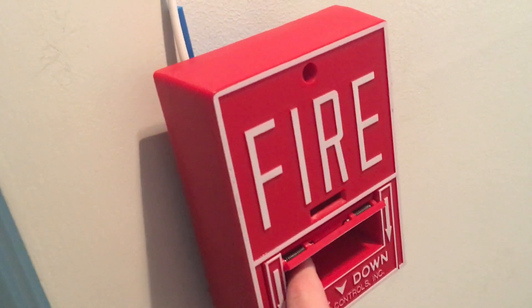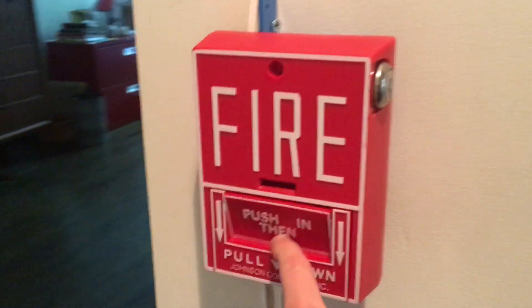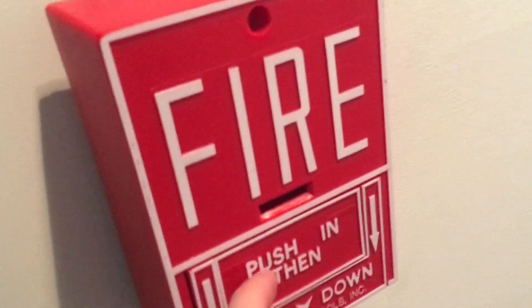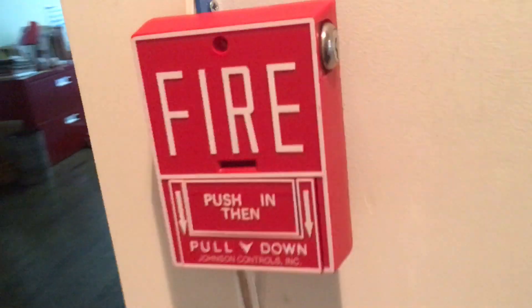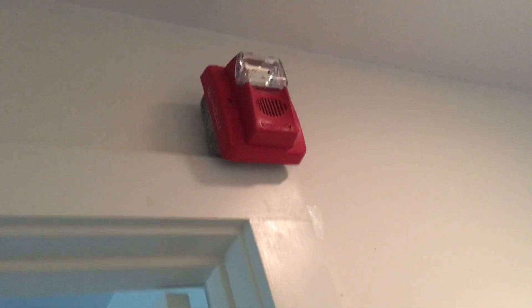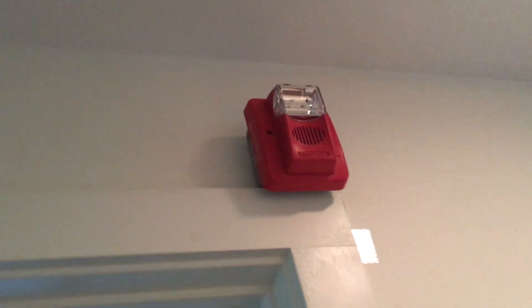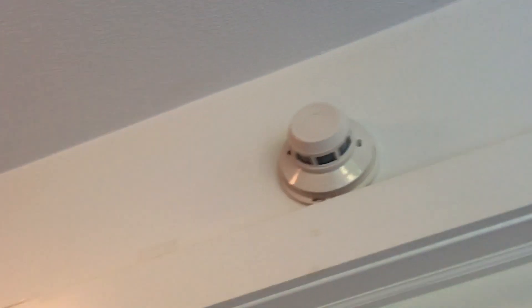Out here in the hallway we have the Johnson Controls BG10L — it's kind of cheap but it's okay. And following the wire up, we have the Gentex Commander 3 set on code 3, electromechanical horn, low volume. I forget what candela it's on, but we'll take him — same 2400 above there.